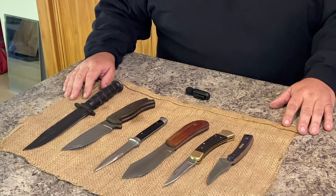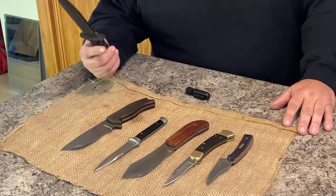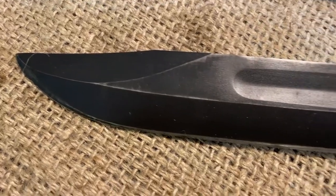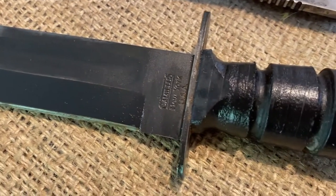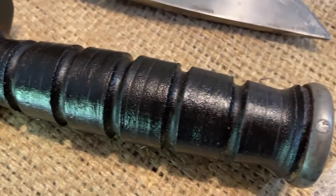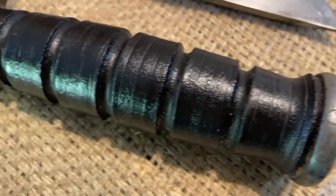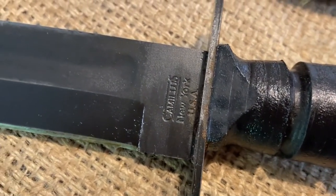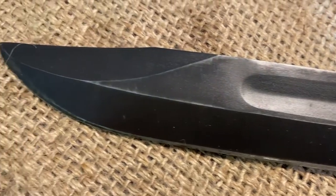First off, we'll start with the biggest and the most ugly. This actually is a K-Bar U.S. Marine fighting knife, but it wasn't made by K-Bar — that's the type of knife it is. This one was actually made by Camillus in New York, though they've since gone out of business. It's got the anodized blackened finish on it, a black leather stacked handle, and it is just a rugged, beastly knife.